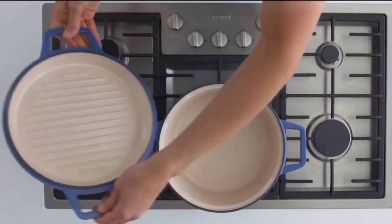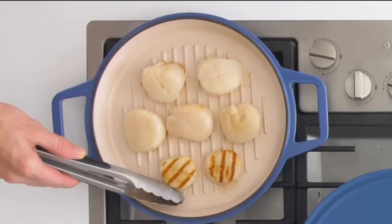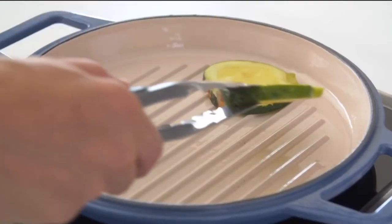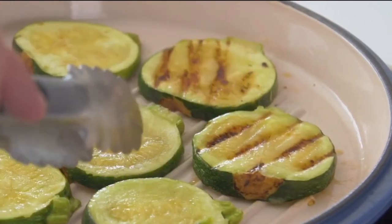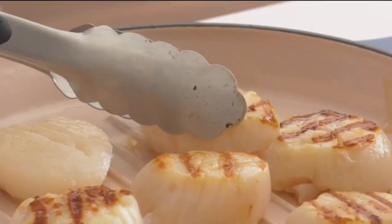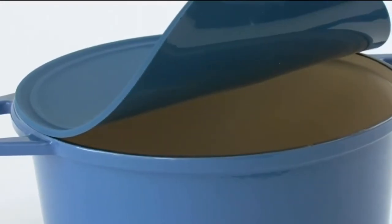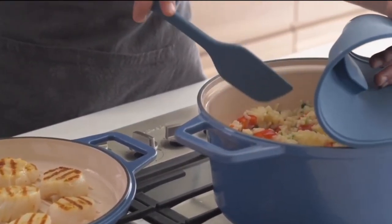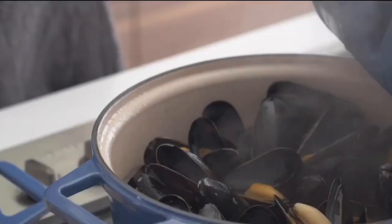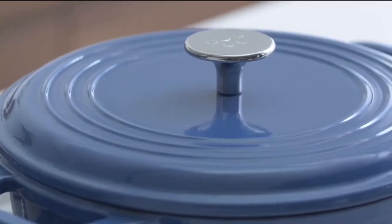Next, we made this kitchen workhorse a 2-in-1 powerhouse with the option of a grill top lid built from the same premium cast iron and enamel. It provides an additional cooking surface and helps you get those perfect grill lines indoors without any sticking issues. Everyone who backs this Kickstarter will get a universal silicone lid so you can grill and cover your Dutch oven at the same time, making this the most versatile Dutch oven ever. We're also offering a classic lid option for those of you who don't want to mess with tradition.